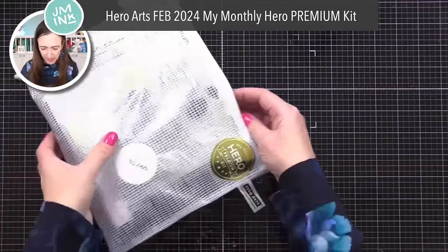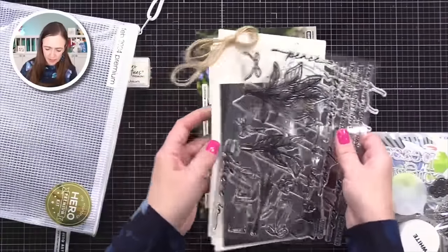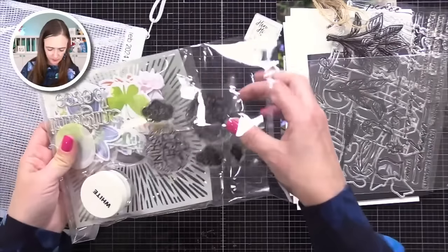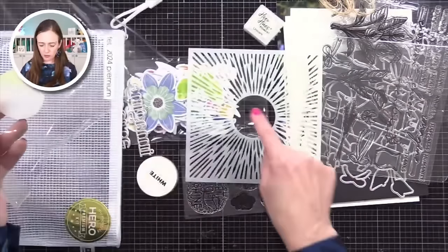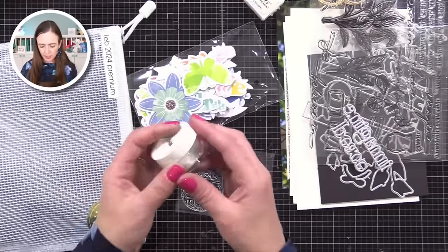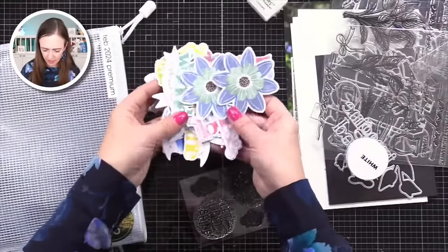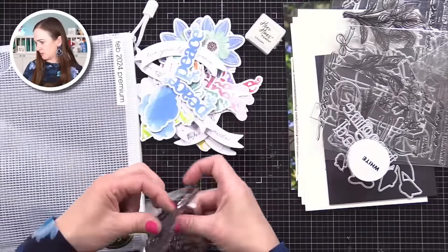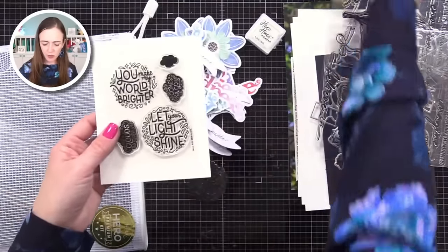The premium has everything the classic has, but more. In the premium you have the big stamp set, all of the dies, the cardstock, the ink, and the twine. But in the premium you also get this awesome stencil which I'm going to use — it actually has the center too if you want to block off the center. Then there are the words 'imagine' and 'peace' — 'peace' would be awesome even for the holidays. There is white embossing powder, and then look at all this ephemera — there's words, quotes, little flowers, clouds, lots of different pieces. And then a stamp set with 'you make my world brighter,' 'let your light shine,' and some clouds that work nicely at the center of the stencil.